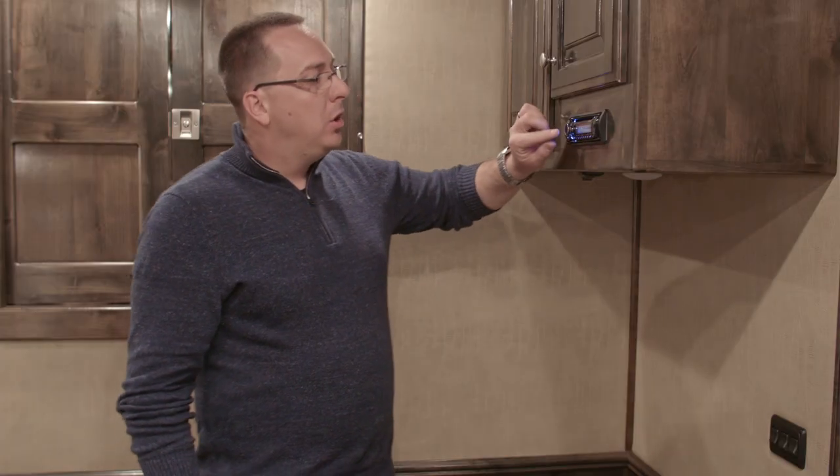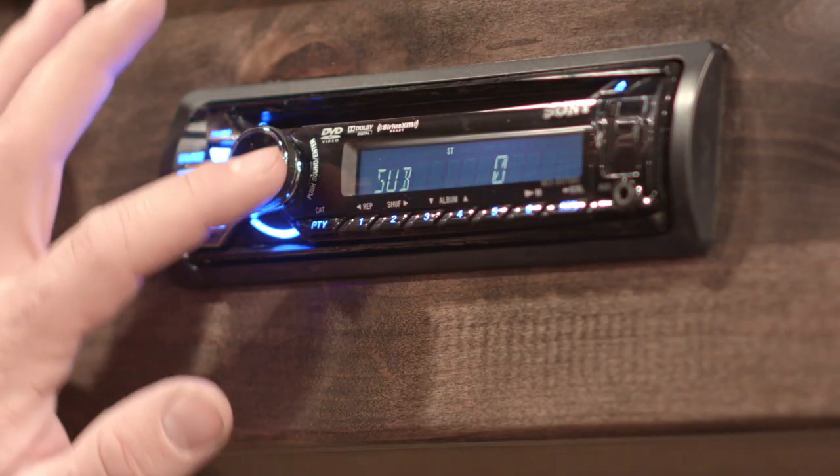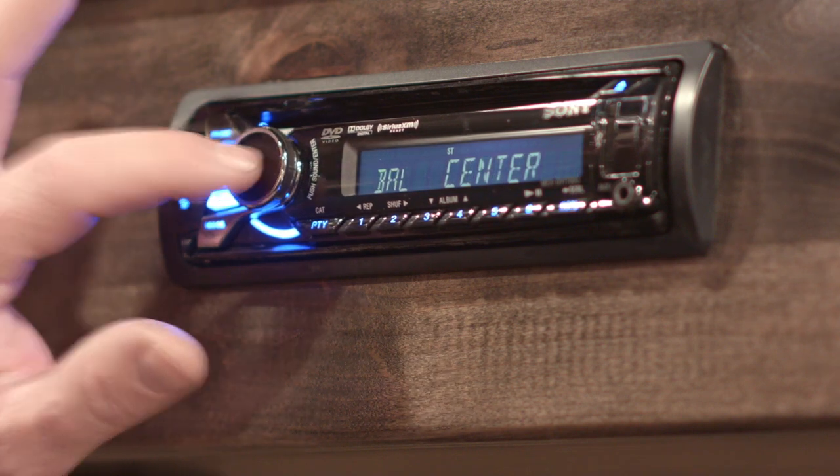Now to fade the speakers from the inside speakers to the outside speakers, you use the center button and just push it until it reads 'fade.'